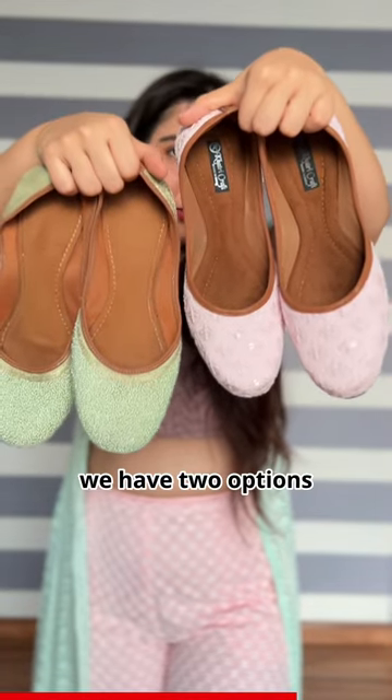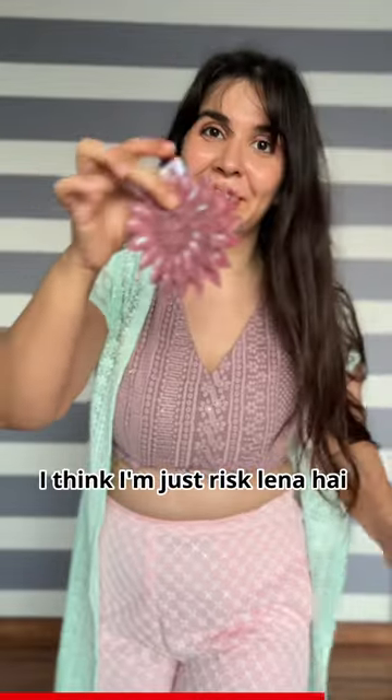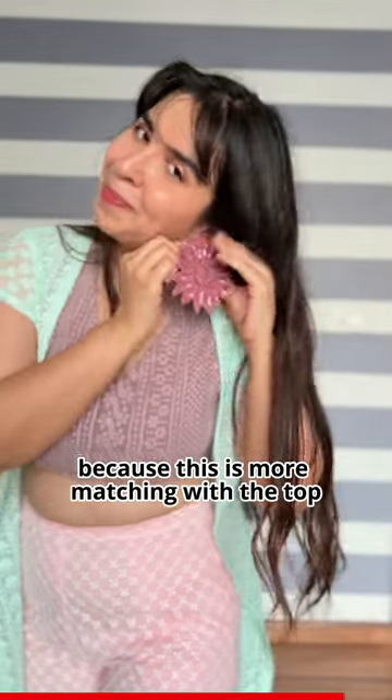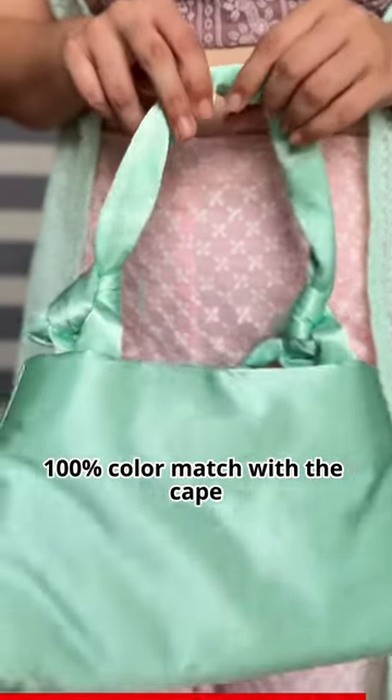We have two options but I want to use these laknavi pants because they match more with the top. You can use the bag as well — it's 100% color match with the cape.